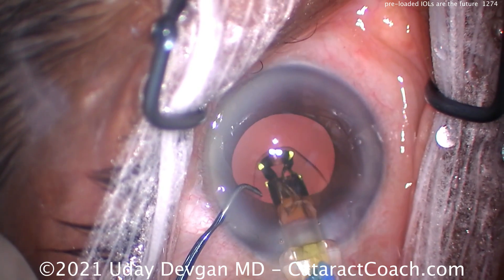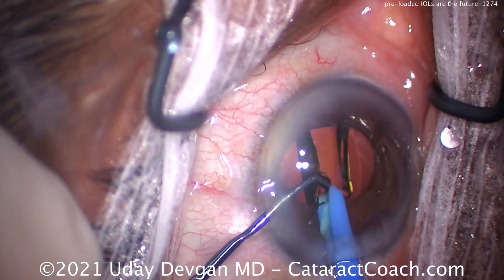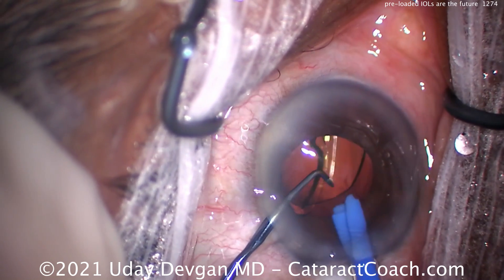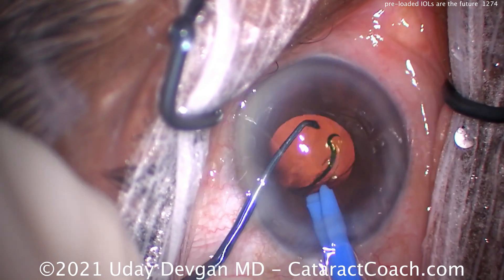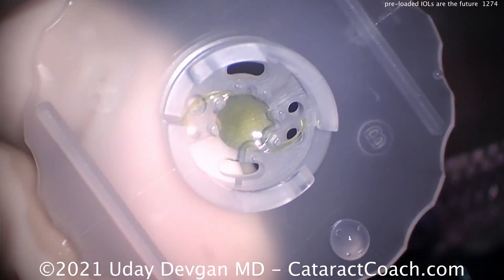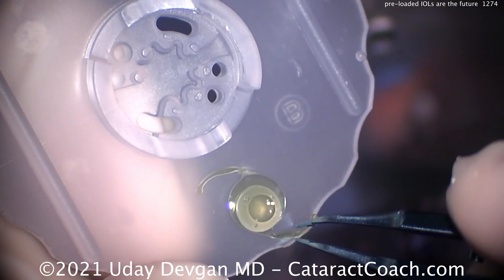With these new injectors you have a higher degree of being able to deliver it accurately the first time. I've probably done coming on a hundred of these and I've had zero that came out misloaded — zero issues at all. I think the manufacturers are doing a great job in delivering these products to us.